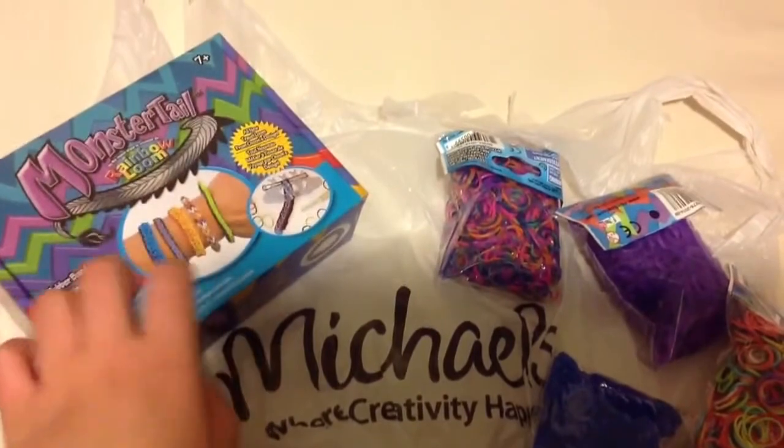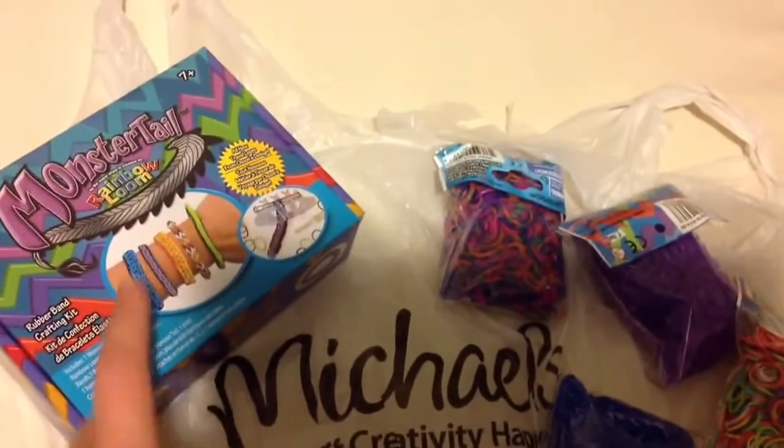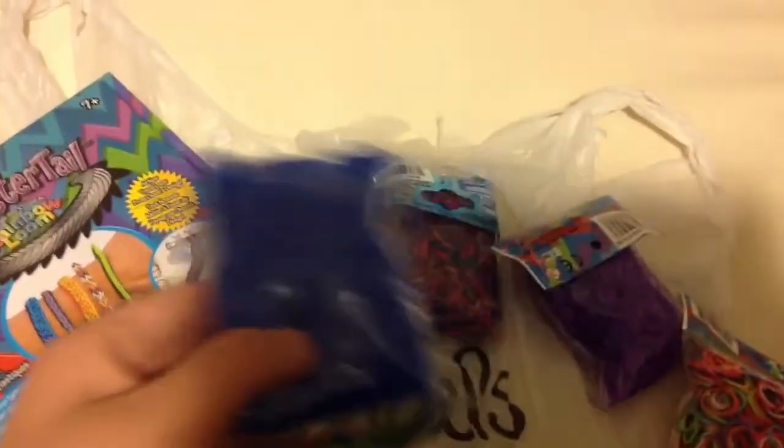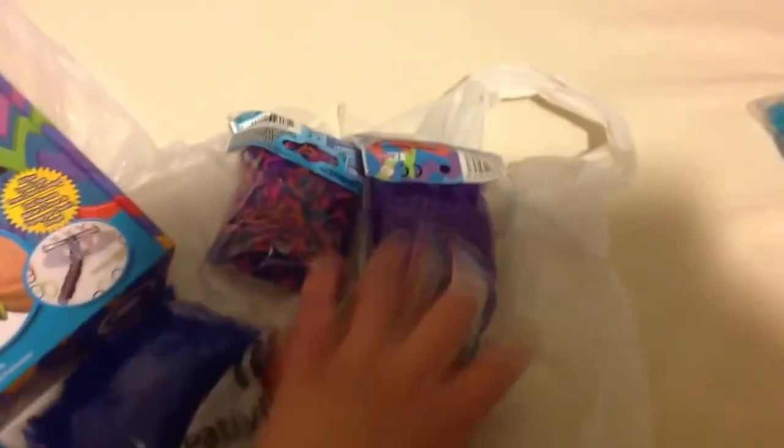Because it's the older fishtail hook and a fishtail loom with a plastic hook. These packs are actually this week on sale for $1 each, so I got four.